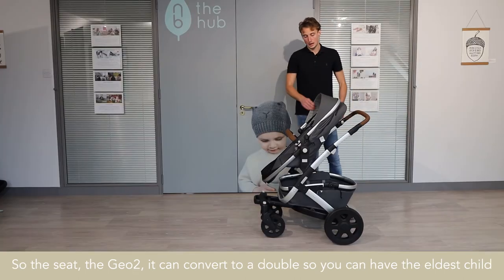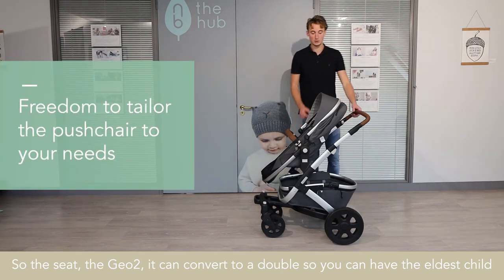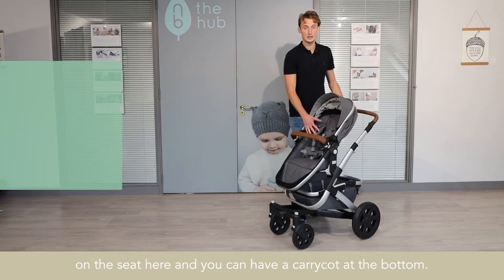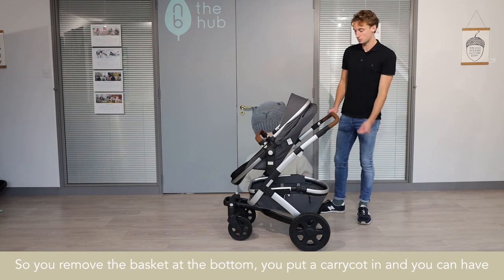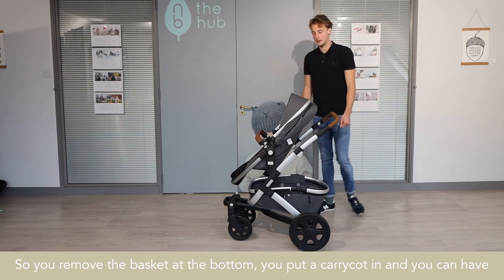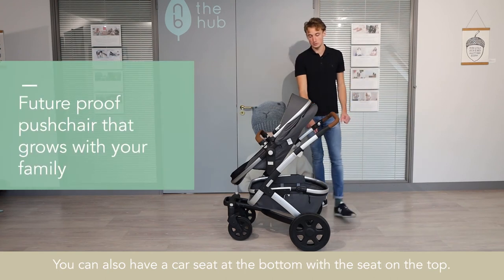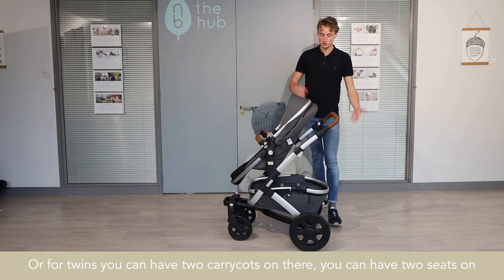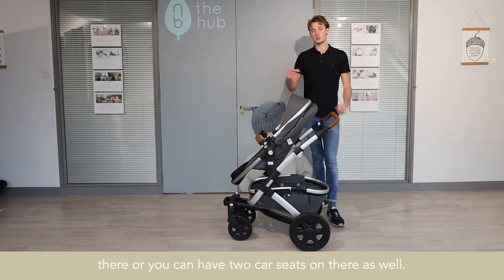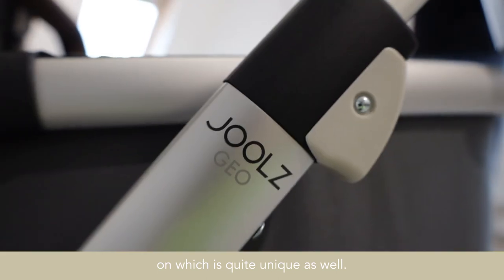The G02 can convert to a double — you can have the eldest child in the seat on top and a carry cot at the bottom. You remove the basket at the bottom, put a carry cot in, and you can have the toddler on top with the baby at the bottom. You can also have a car seat at the bottom with the seat on top, or for twins you can have two carry cots, two seats, or two car seats. When you have two seats on, you can actually collapse it down with both seats on, which is quite unique.